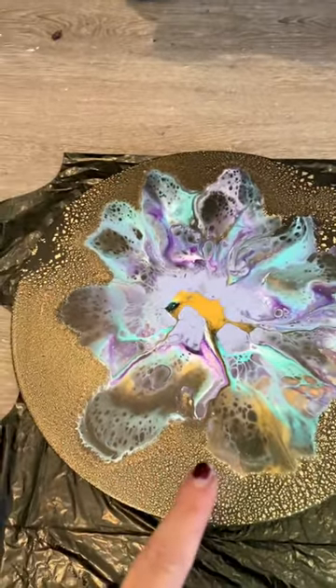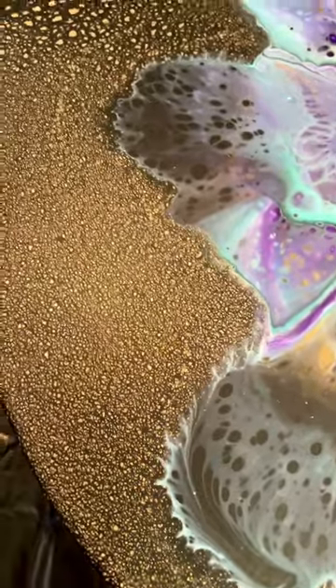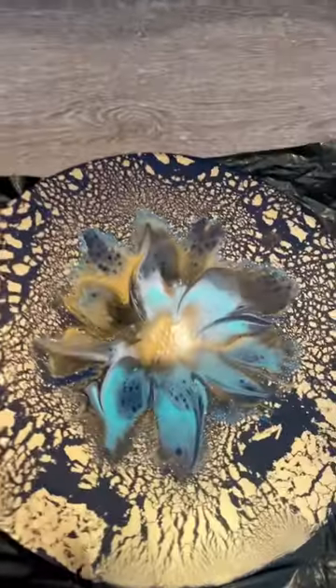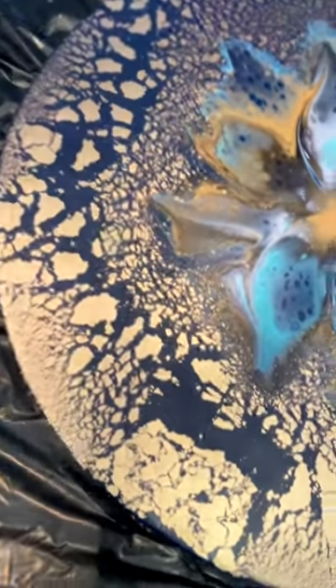This was my reverse bloom — this was all cell activator. You can see the background looks exactly the same, and this was also a reverse bloom. This crackle is pretty cool.